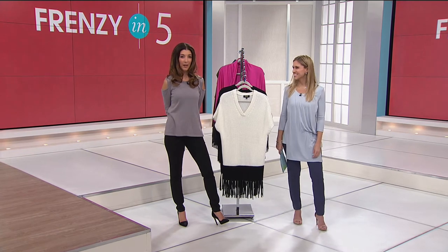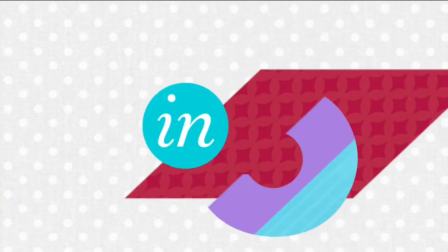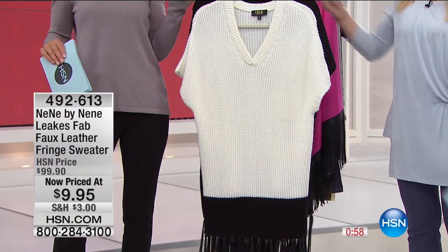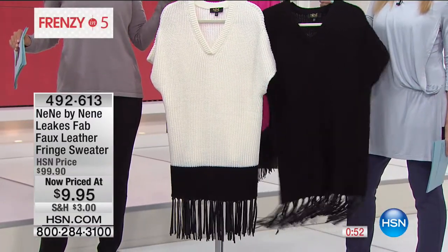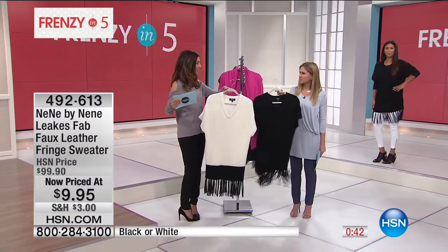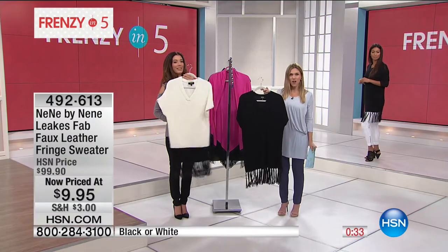Can we do five presentations in five minutes? I dare you — let's do it! It's our Frenzy in Five. We're kicking off with the biggest markdown of the entire show — 90% off the regular price. This is the Nene by Nene Leaks rib faux leather fringe sweater. All the movement, all the style in two colors: black or white. Center back length is 28 inches, available in extra small/small or medium/large.